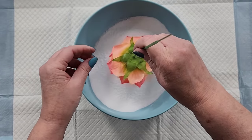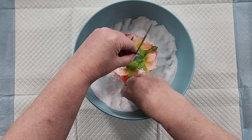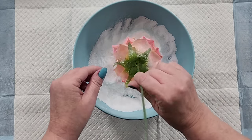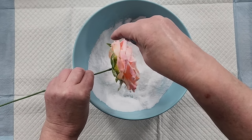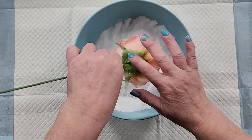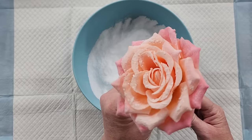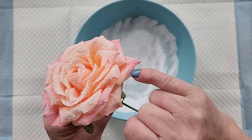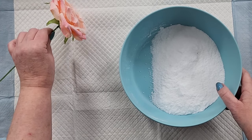Before the glue dries, let's dunk it. I'm going to use the rest of this borax — just sprinkle some in here in case I didn't get glue on the whole thing. It's pretty sparse with the glue. Tap, tap, tap. Look at that — I think that'll work nicely. Hopefully it's very fine little bits of borax on there.